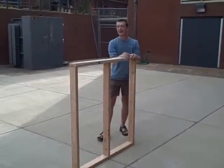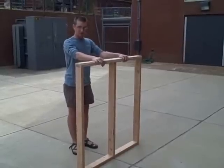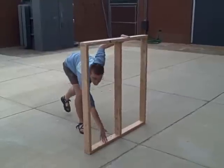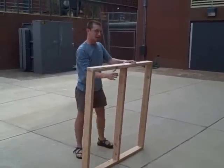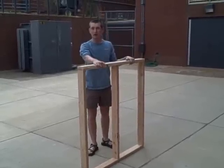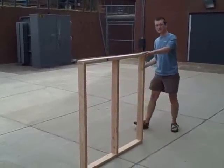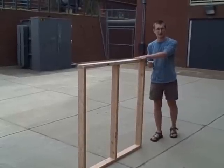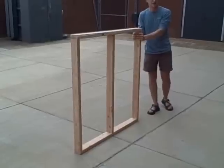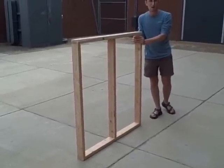Hey guys, I'm Cody Abbey, and basically what we have here is just a wooden frame. We have a top plate, a bottom plate, and then we have three studs at 24 inches on center. With a frame with no bracing, the lateral load — basically the load coming from the side — means there's no bracing, so it makes the frame easily broken and pushed over.